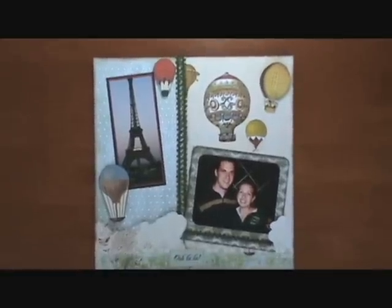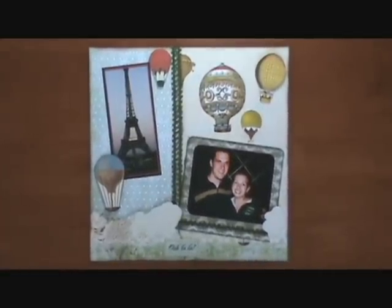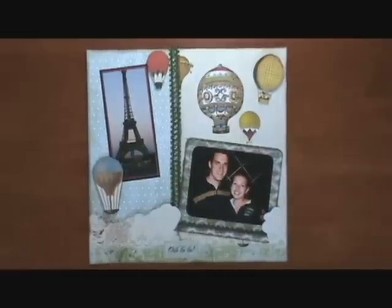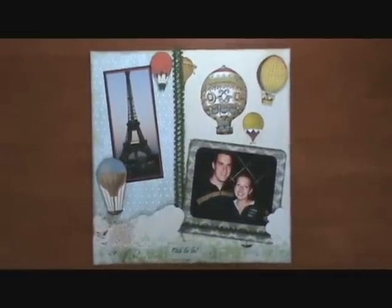Hello everyone, this is Purple Lion Paper and we are doing an intermediate level tutorial on a layout.